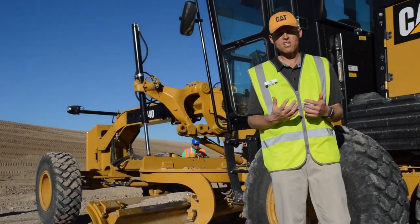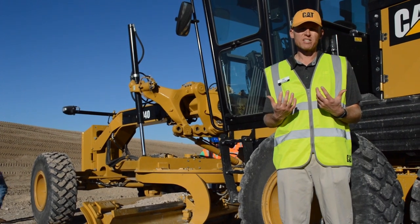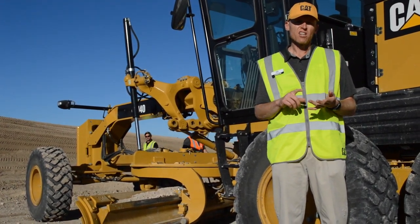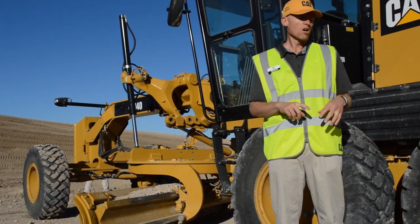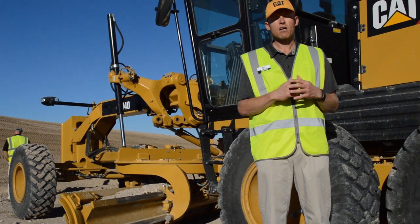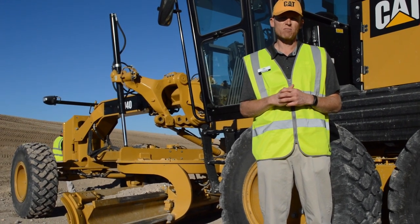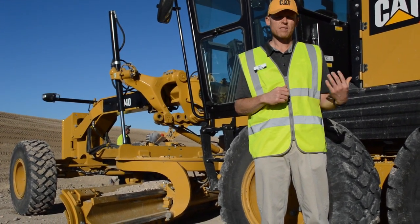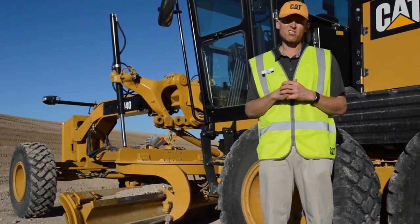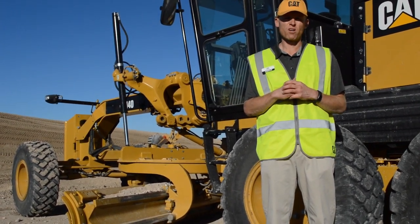Other things from the M-Series that we pulled into this machine: you'll see the 9.3-liter engine, the M-Series transmission, and we've upgraded the braking system from the H-Series to the hydraulic brakes from the M-Series, with brakes on each wheel.